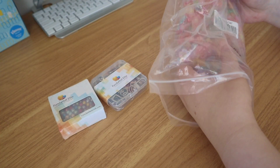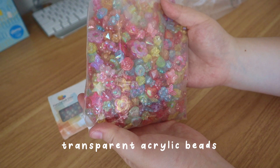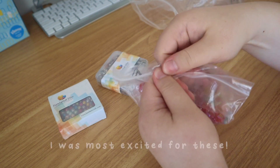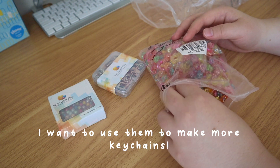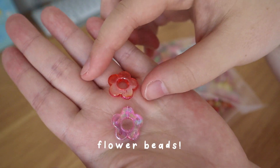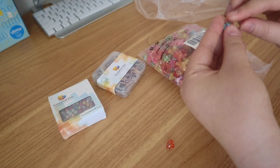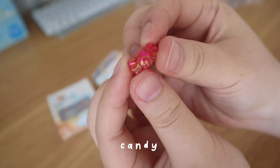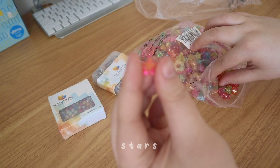And then lastly is this huge bag of colorful clear acrylic beads — there's a bunch of shapes in here. There are these flower ones which I have already and I really like, there's a diamond shaped one, there are little clover ones, there are these little candy ones, and butterflies which I also really like, and there are some stars.